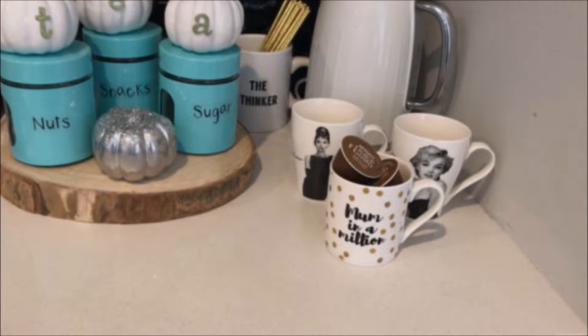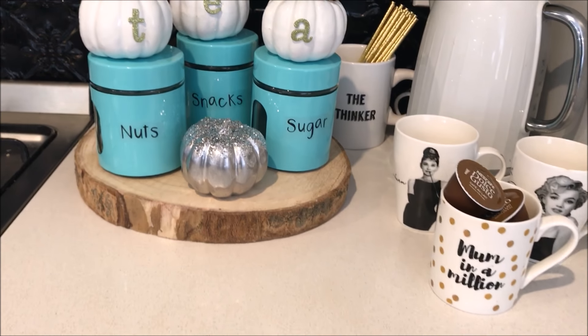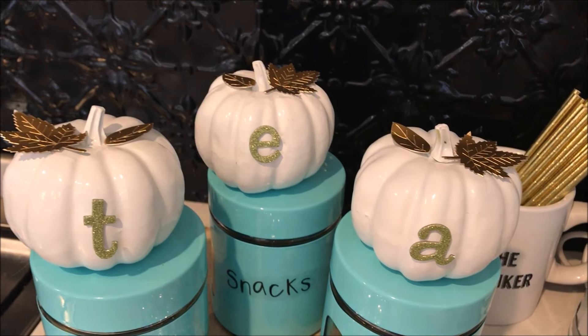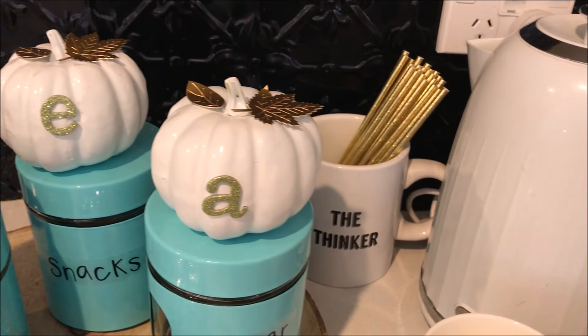And here is my second option, taking my sweet little turquoise canisters I was able to create a rustic feel as well as adding a pop of colour. I love how this one came out.